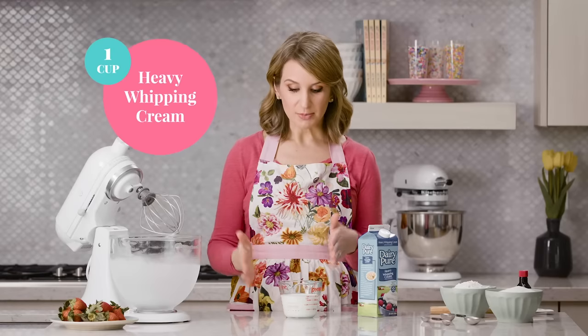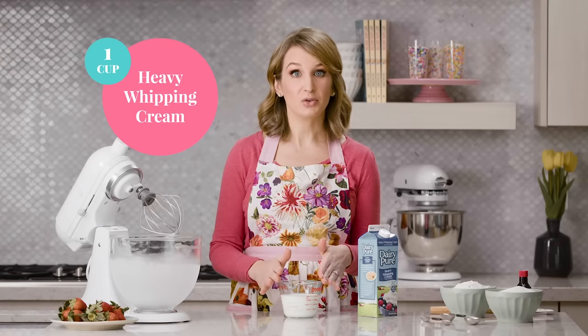The great aspect about this recipe is that you can increase the volume however much you want. I'm going to use one cup of heavy cream and that's going to whip into about two cups, so it's going to double in volume because we're going to whip so much air into it.